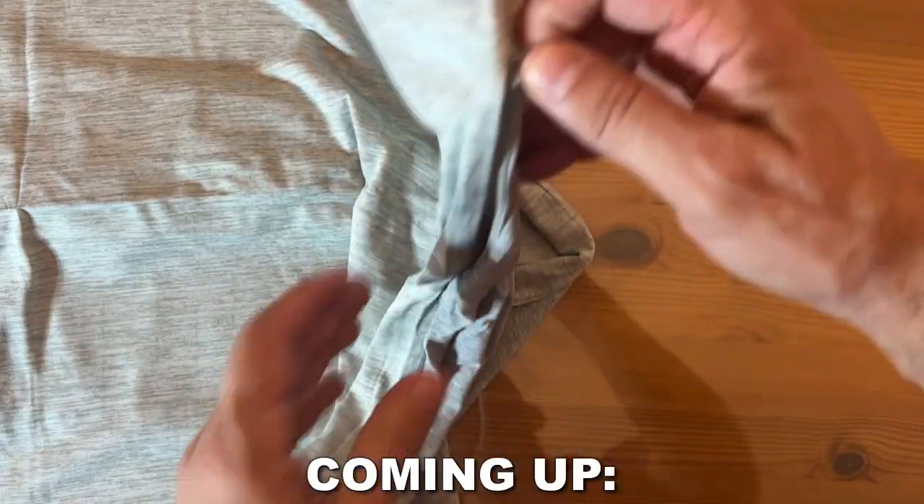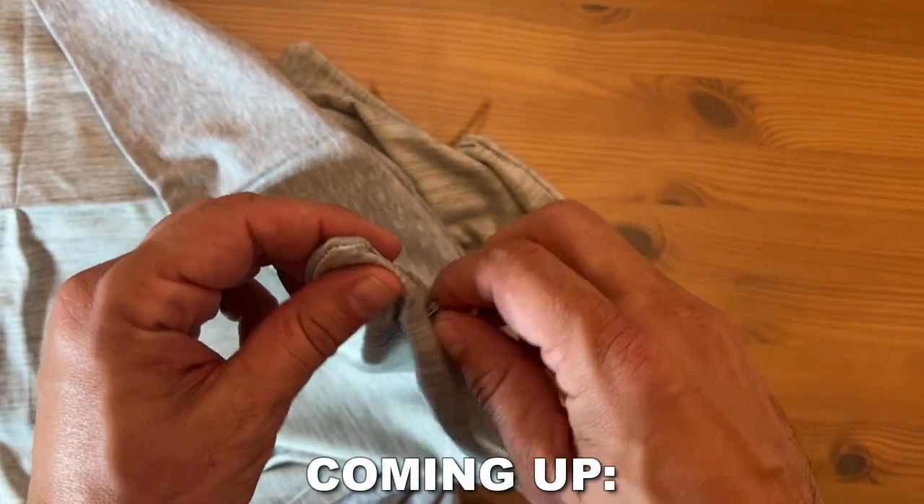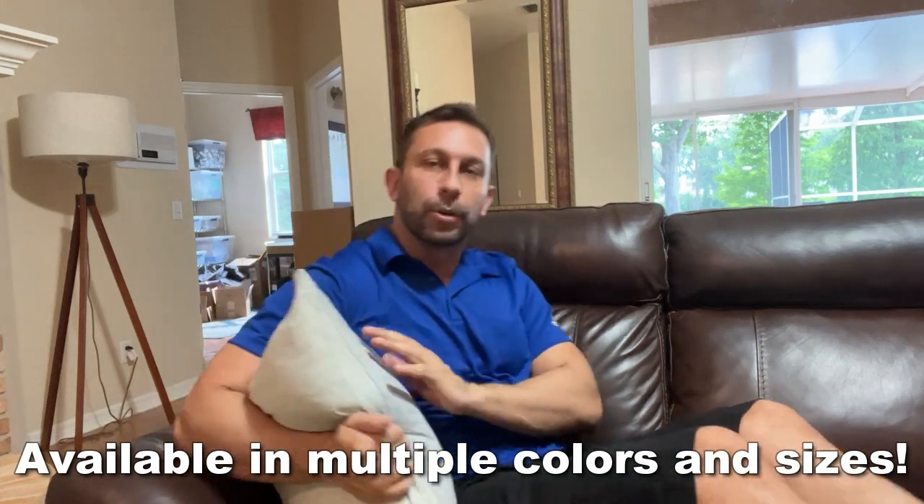This is a very cooling design — it's absolutely fantastic, designed to make the pillow feel cool. As they say, cooler than the other side of the pillow. Well, both sides are the other side because both sides are keeping ultra cool.